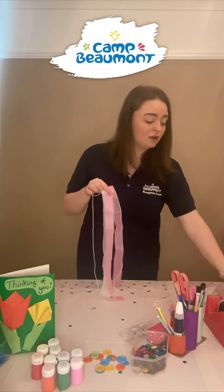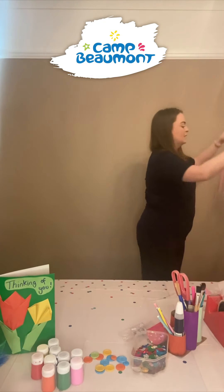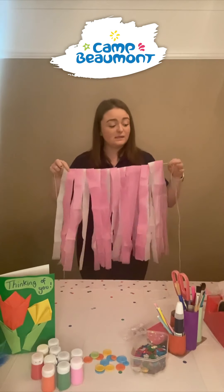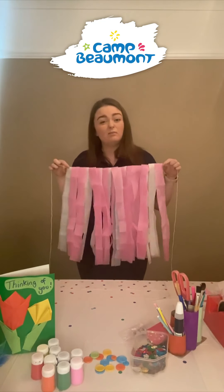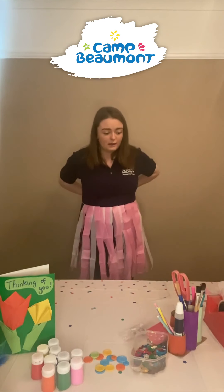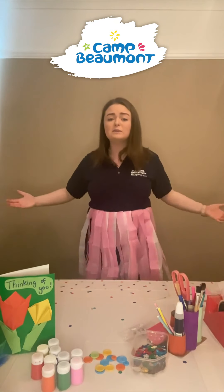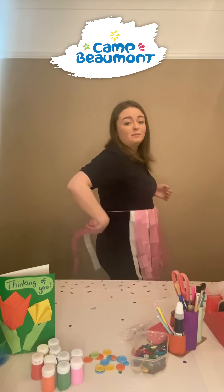I'm going to keep adding strands, and eventually you'll end up with something that looks like this. This only took me about five minutes to make — just sitting here folding over the tissue paper, so it's really easy. You can use any colours you like and you could also add some sequins on the top or make a decorative waistband. I'm really proud of this, so now I'm going to tie it around my waist and my skirt is ready. You can keep adding all of your strands all the way around to make a full skirt.